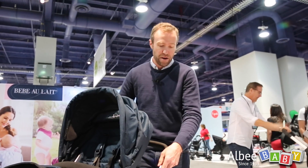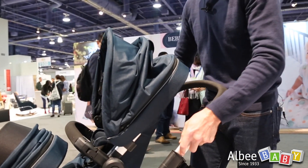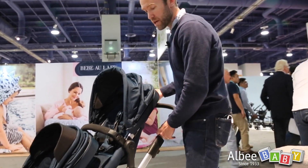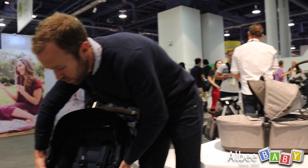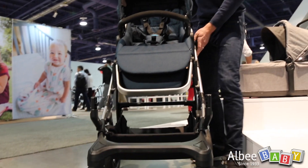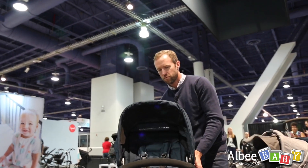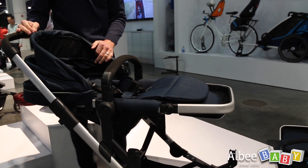And then there's even adjustability for the parent too. So if you're a taller parent, these handlebars can slide up and down into a number of different settings — there's eight and a half inches of adjustability. And then for the child themselves, if they're going to be napping, you can adjust the seat up and down as well. I'll show you how we can take this seat off here. With this seat, you can adjust it fully flat so when they're napping it's nice and comfortable for the child.